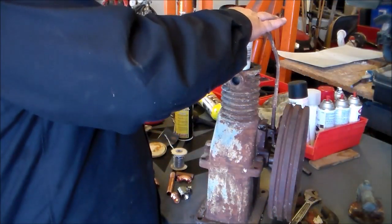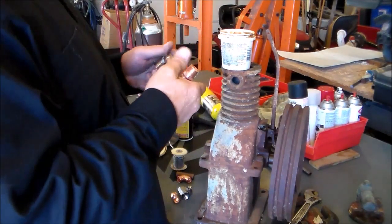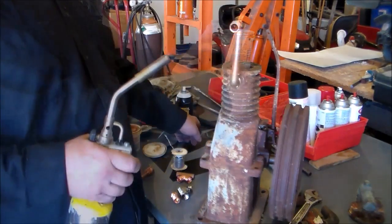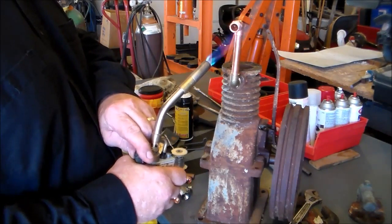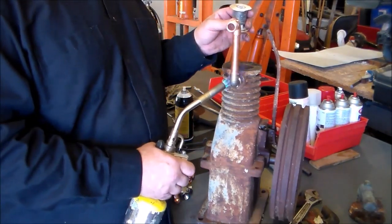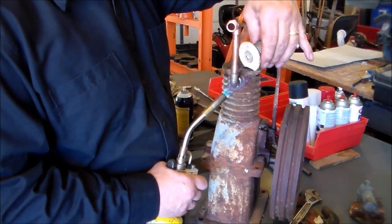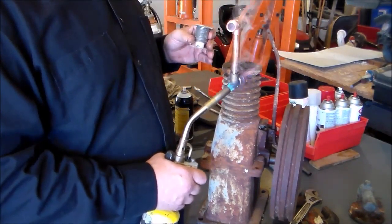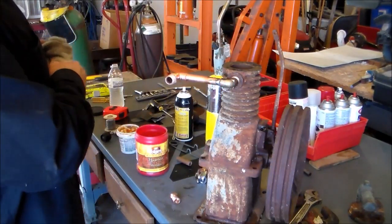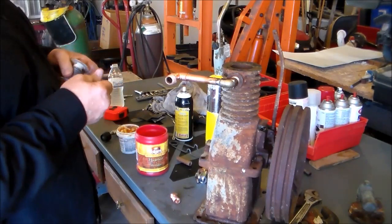I got my fittings all clean. I'll put the solder paste on there. Got those all cleaned up and now we're gonna give these a shot.